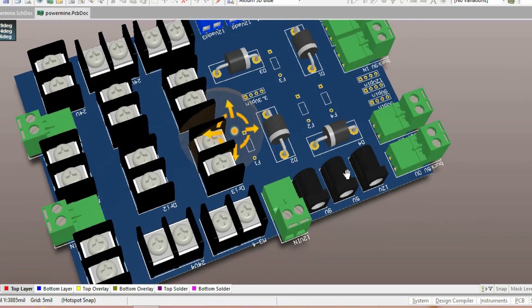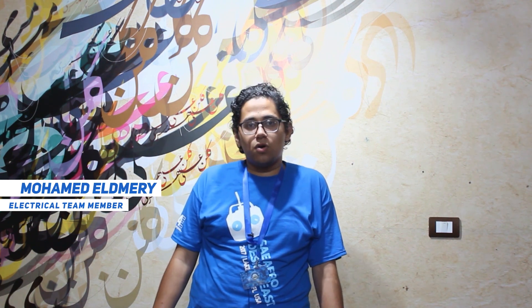Our electrical system consists of two boards: one for power distribution and another to handle signals and the processing unit. Based on our calculations, we used fuses and diodes to protect our components from reverse polarity and high current. One problem we faced was the coil of the metal detector. By making our own coil, we optimized between the covering area and the depth of detection.